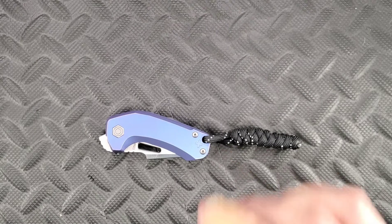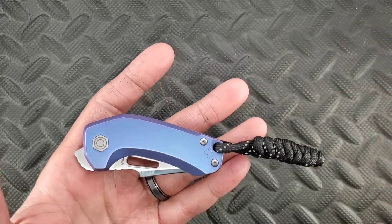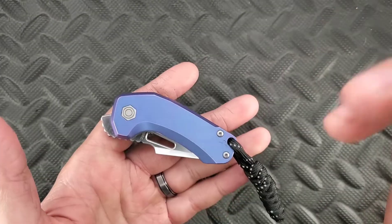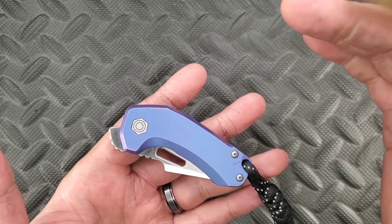Alright guys, so this is the Damned Designs Oni. First and foremost, this was lent into the channel by Steve, or Captain Steve, so thank you, sir. Very much appreciated. This is a very unique knife that I probably wouldn't have had a chance to otherwise look at, so thank you.